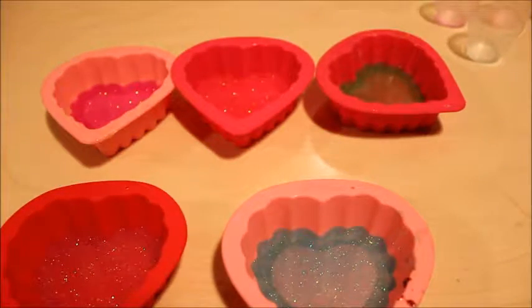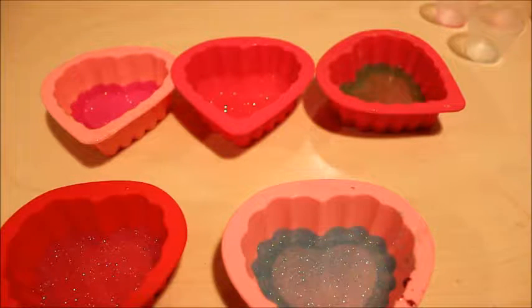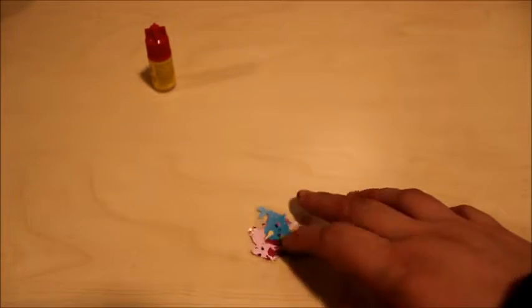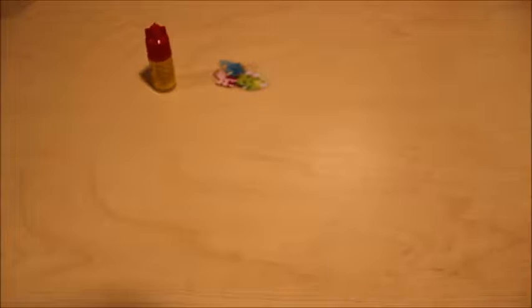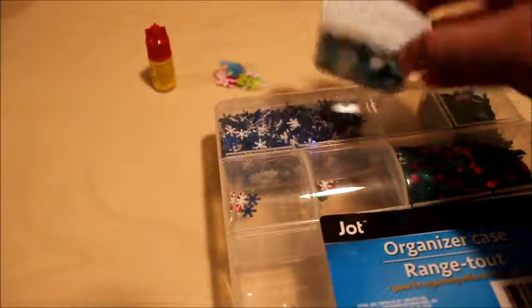Once you're done pouring, we're gonna wait 24 hours. While those are sitting, we're gonna do the next step: getting our stickers ready to be put in once the resin is done. You'll need some simple glue, your stickers — I use tape or you can use Mod Podge.